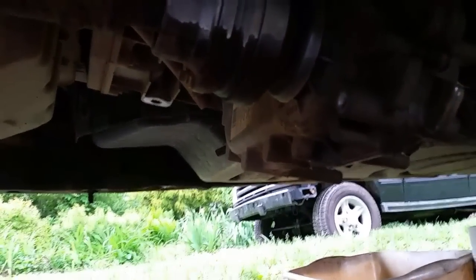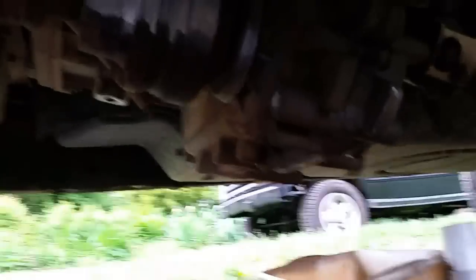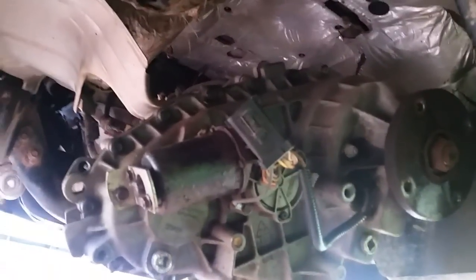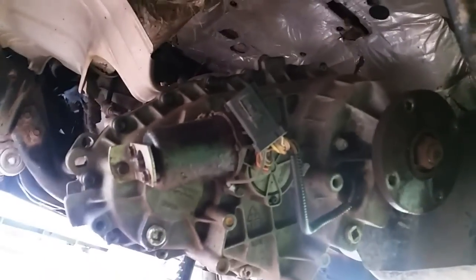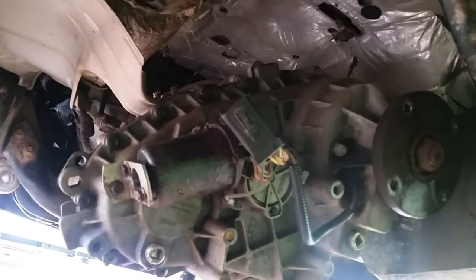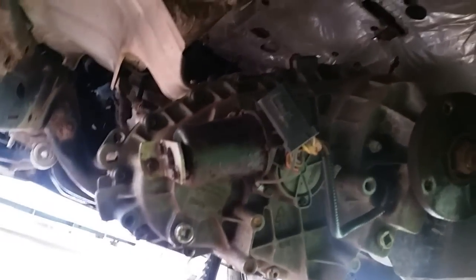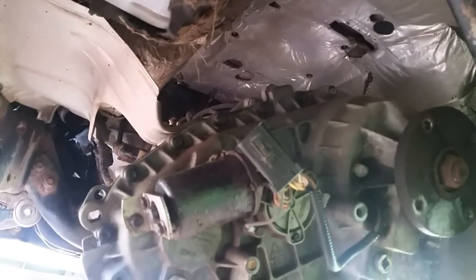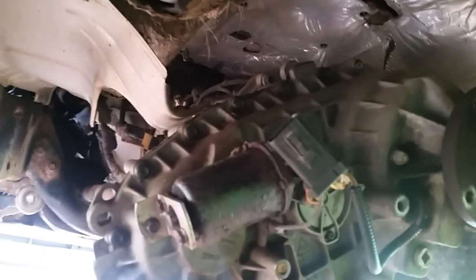I've had it off a couple of times so the bolts come off fairly easy, but if you've never had yours off, that's a different story altogether. Here is the back of the transfer case — it's a pretty big transfer case, but I should be able to drop it down and put it back up in there. I have a transmission jack. If you're really strong, you can probably lift this transfer case yourself. It weighs about 75 to 80 pounds, but it will come out.